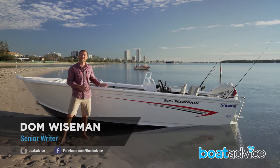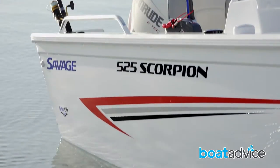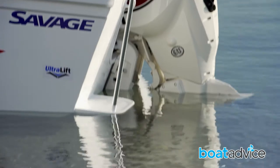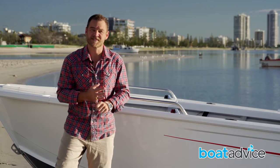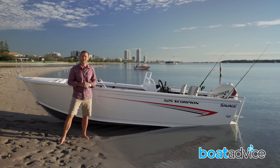This is the Savage Scorpion. It's a new length for 2016 at 5.25 metres, and is powered by an Evinrude 115-horsepower E-Tech engine. It also features the ultralift hull, which provides stability at rest, awesome planing speeds, and exceptional cornering ability. Can't wait to see how this one performs on the water.